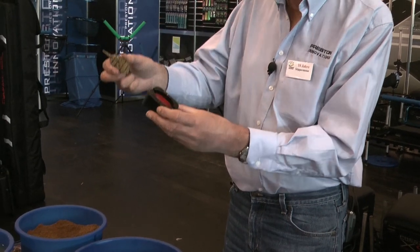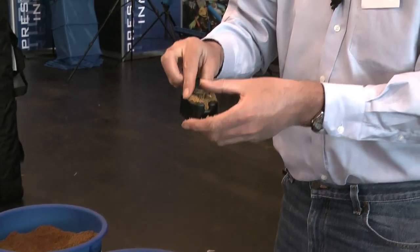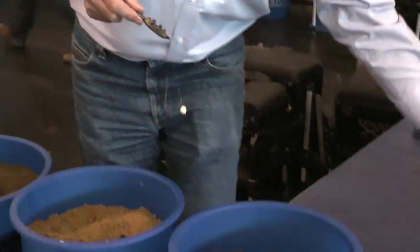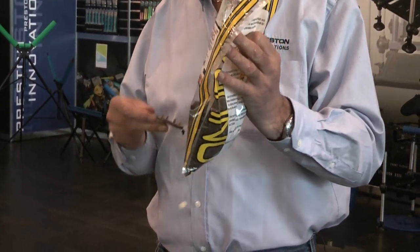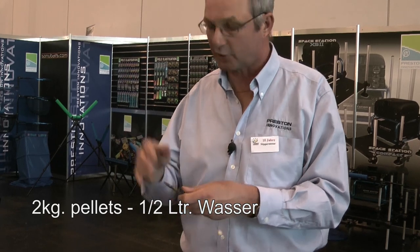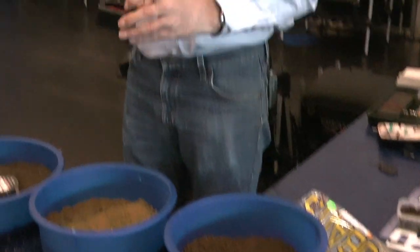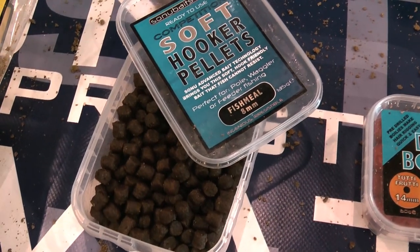Der zweite Weg, um unsere Feeder zu formen, ist einfach unseren Köder zuerst in die Form einlegen und dann Futter obendrauf. Das macht man, wenn richtig Fisch am Platz ist — so finden die Fische unseren Köder schneller. Ganz zum Schluss erklärt Tom, dass manchmal die Fische dieses Futter nicht wollen. Dann nimmt man 2mm Pellets, gibt Wasser dazu und lässt sie 20 Minuten stehen. Nach 20 Minuten kann man diese Pellets in der Form für die Feeder präsentieren. Wichtig: wenn man Pellets benutzt, sollte man nur Pellets an den Haken geben.